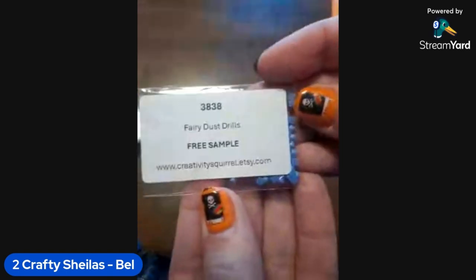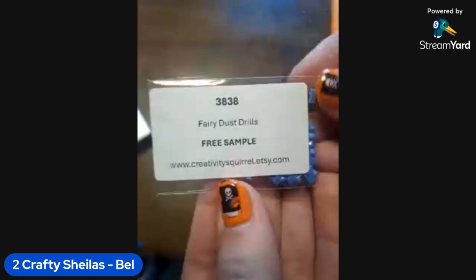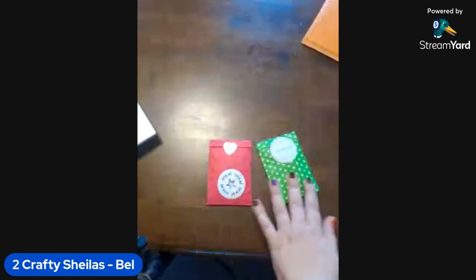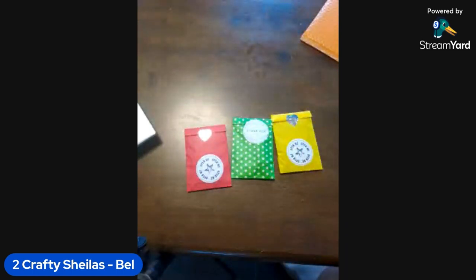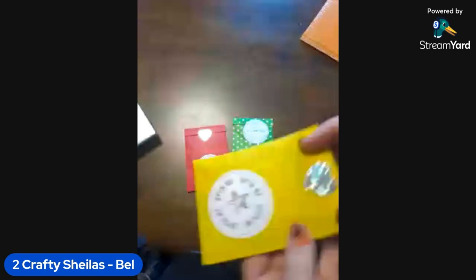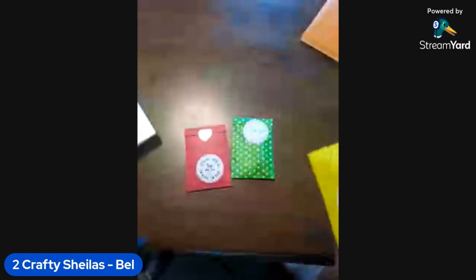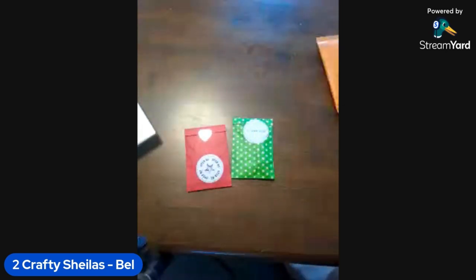Oh look at that little steampunk image — I love that, so cute — and instructions on how to use the scented putty, that's awesome! I've got three putties. She's even tucked in a little free sample of fairy dust drills and little squares — they're lovely, colors 3838. There were so many colors I wanted to choose from, I can't even remember which ones I went with!